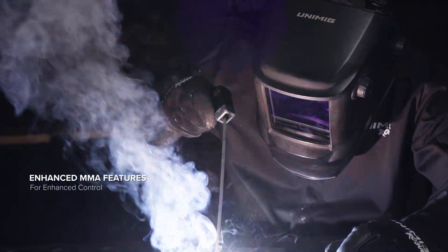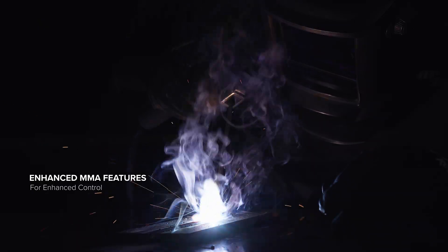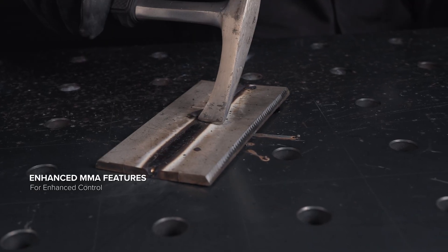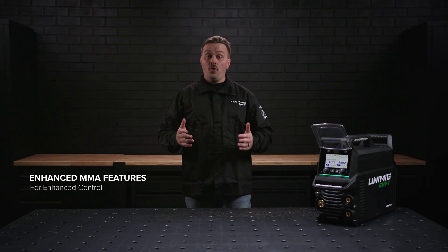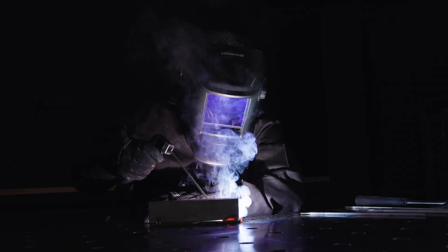The Anti-Stick feature, which is always on, prevents your electrode from sticking to your workpiece. When the machine detects sticking, the current will drop significantly so the electrode can be removed. Pulse MMA welding helps reduce spatter, improves heat control, and allows for easier removal of slag. It also improves the speed and efficiency of vertical up welds or when welding out of position, by minimising the heat in the joint while still maintaining root fusion.